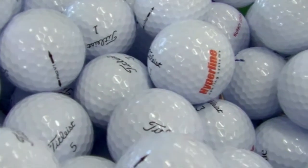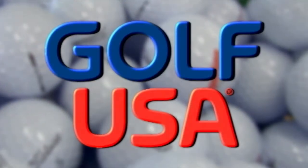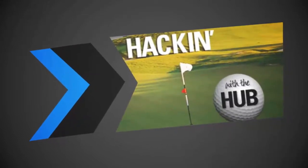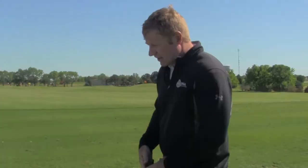Sports Hub is brought to you by Golf USA in Kearney and Grand Island. Good morning, my name is Scott Bruja. I'm a PGA professional at Mendelark Hills Golf Course.